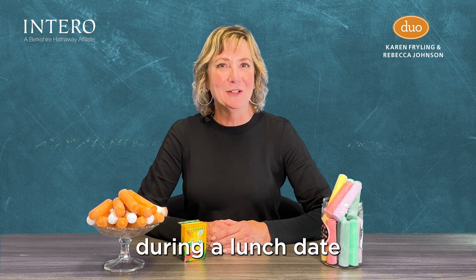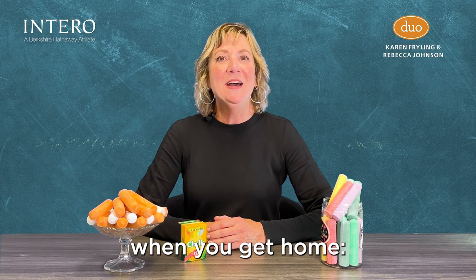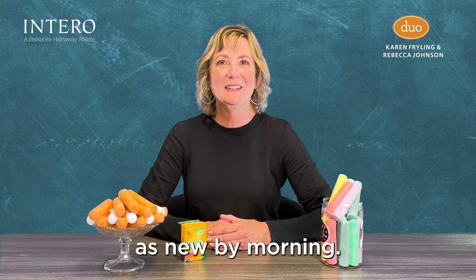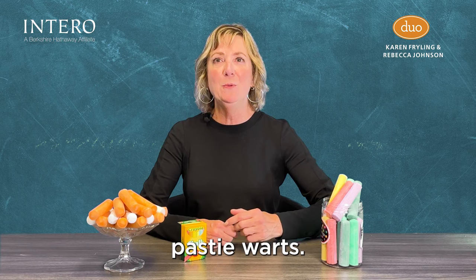Number eight: lift grease stains from leather. While enjoying a salad during a lunch date with your friend, you accidentally got a splash of dressing on your new leather purse. When you get home, cover the spot with chalk, then top with paper towels and a heavy book. Let it sit overnight — the book will press the chalk into the leather so it can absorb the grease. Your purse will look as good as new by morning.